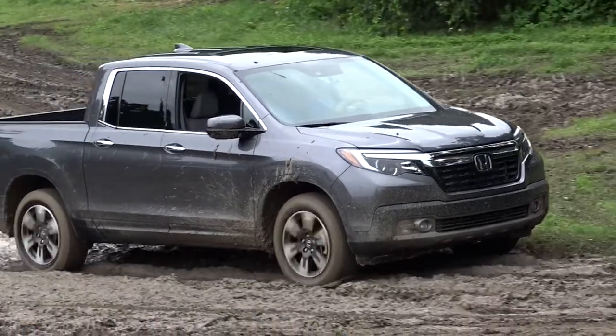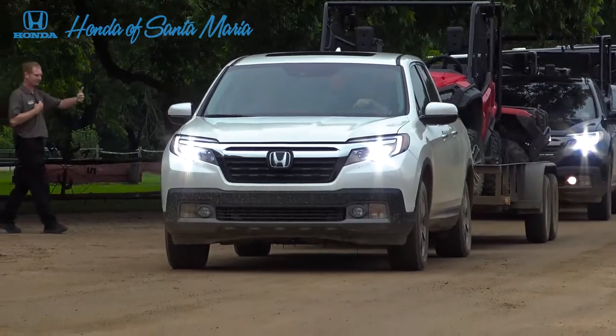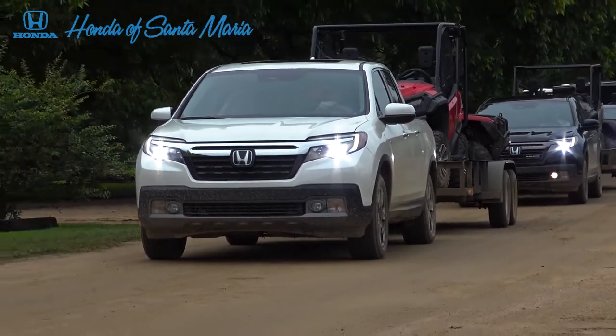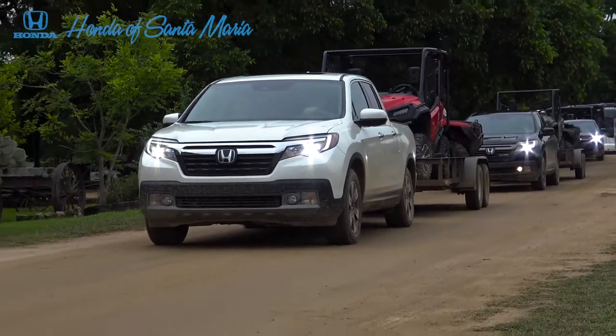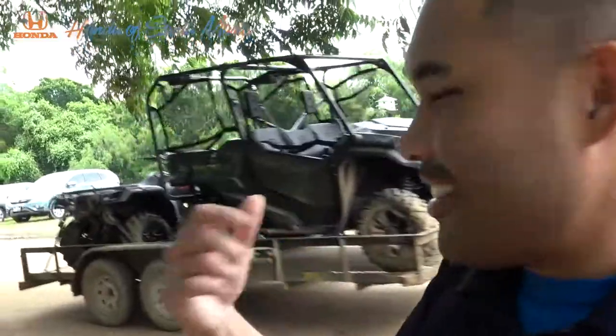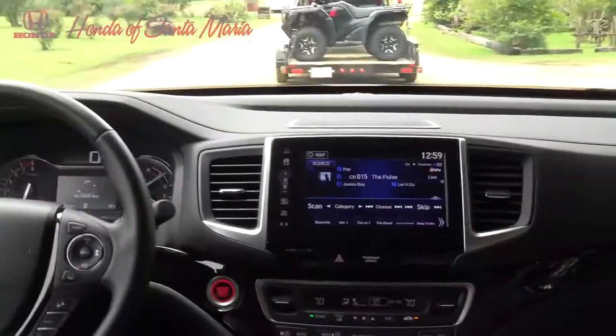Just got done with the off-road course and now we're going to do some towing — just under 4,000 pounds, that's a side-by-side in the back as well as an ATV. One thing you'll notice is the car is still perfectly level; there's not a lot of weight on the tongue pushing the rear end, so there's still a lot of play to keep that ride very comfortable.